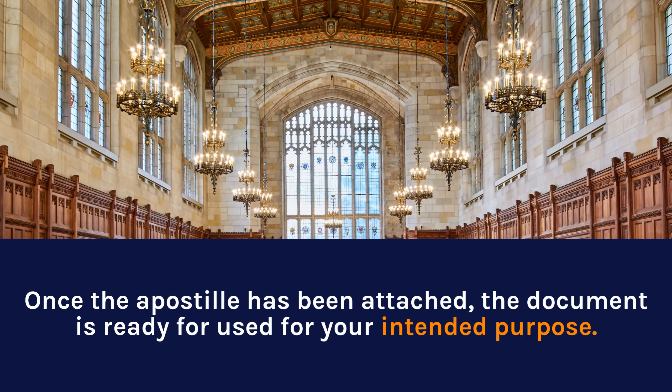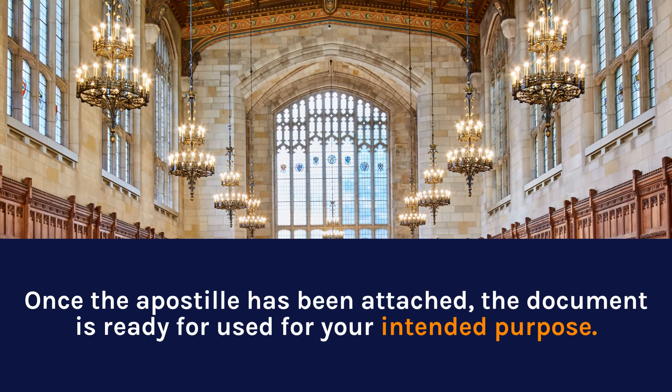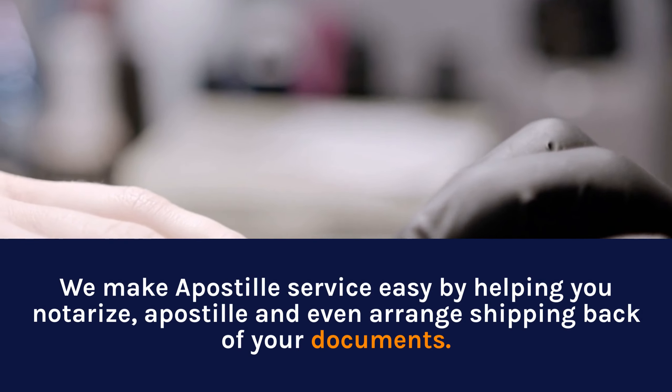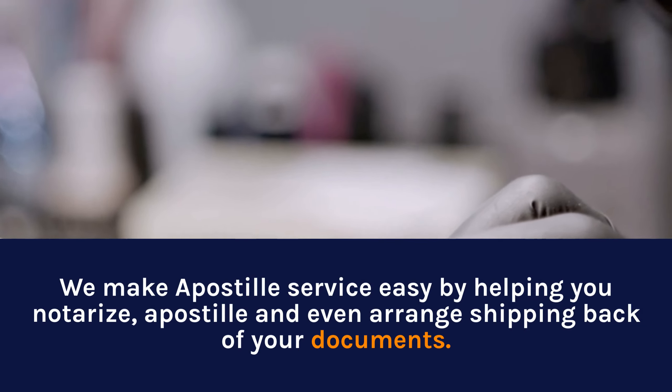Once the apostille has been attached, the document is ready for use for your intended purpose. We make apostille service easy by helping you notarize the documents, apostille, and even arrange shipping back of your documents.